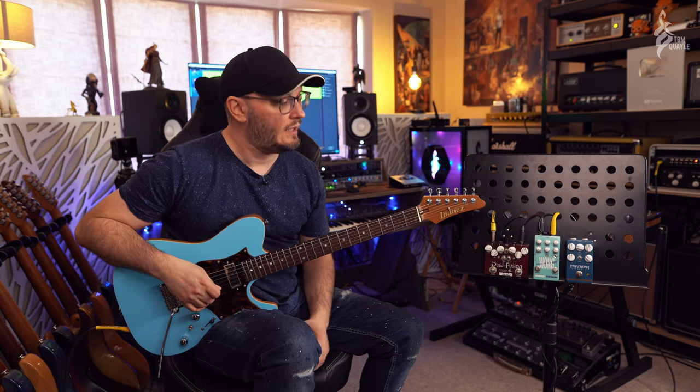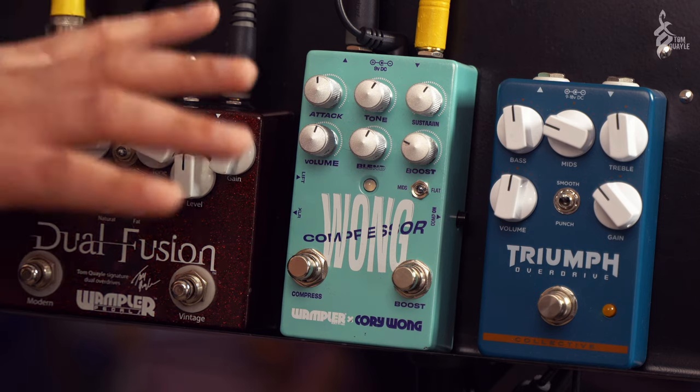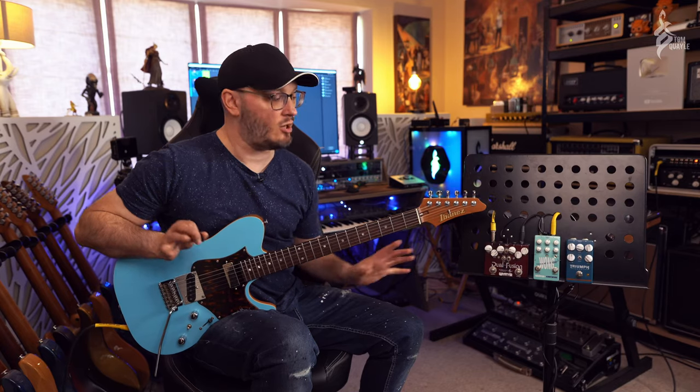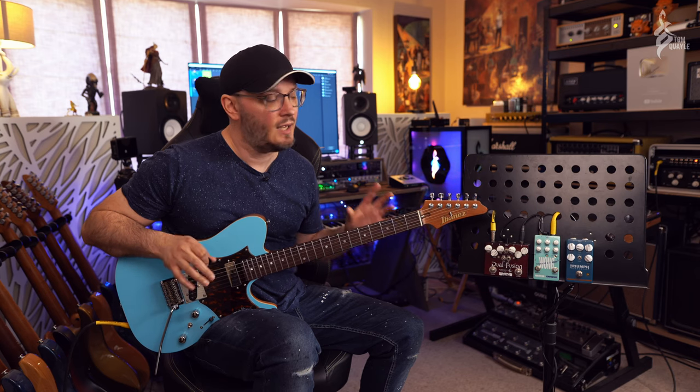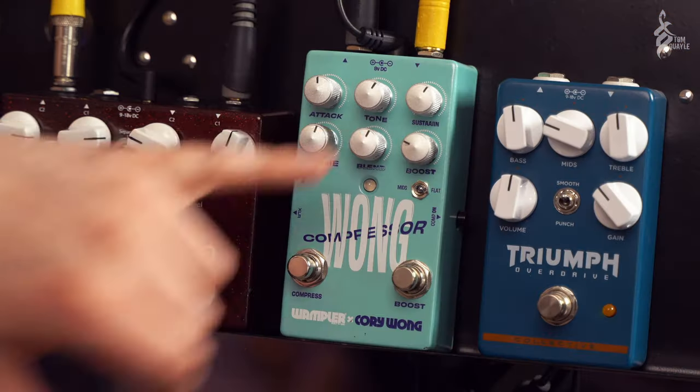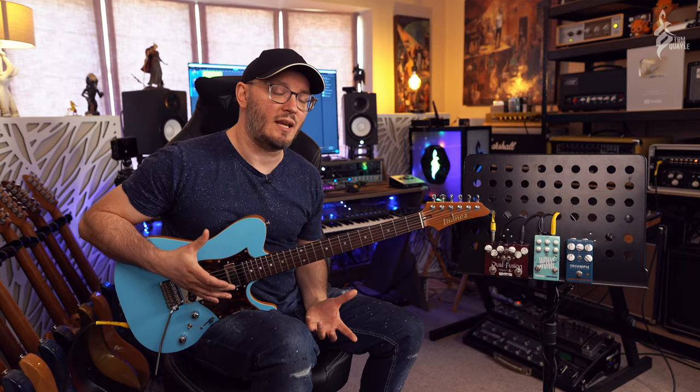All the features that Corey Wong decided he needed in a compressor pedal. The compression side of this pedal is similar in nature to the Ego compressor - I don't know if it's the same circuit or not, it may not be - but feature-wise it's very similar in that you've got a tone control, attack, and also the ability to do parallel compression via the blend control. That allows you to dial in really heavy compression settings but retain a more natural sound while still having the sustain from those heavier settings.